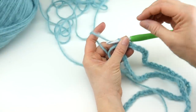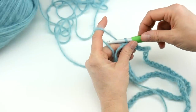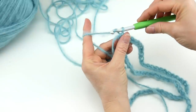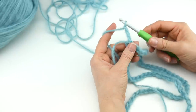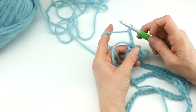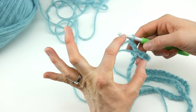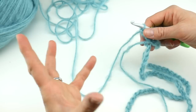Now we need to get the height for our stitches, so we're going to chain three: one, two, three. If you joined us last week, you might guess that a starting chain of three means we're going to be doing double crochet stitches. Different stitches have different heights and you need different numbers of chains to accommodate that.